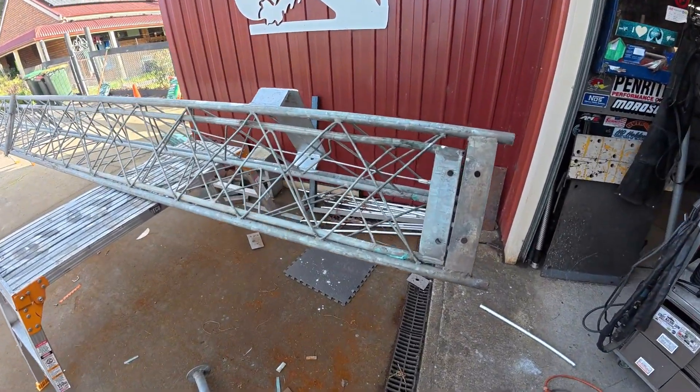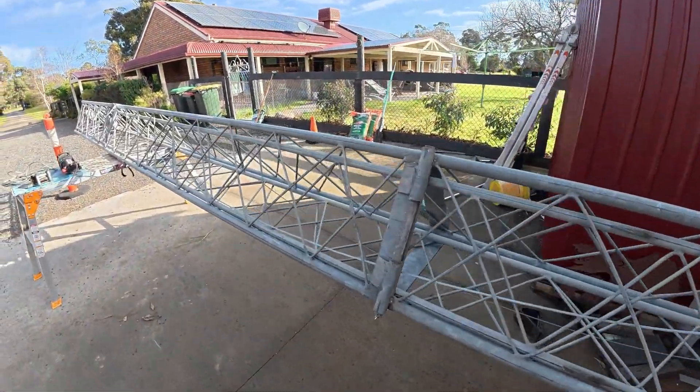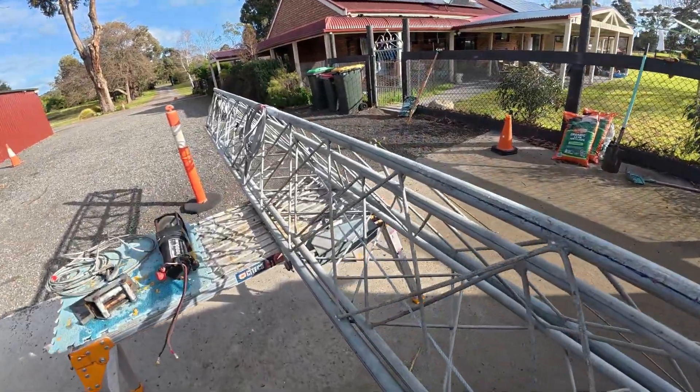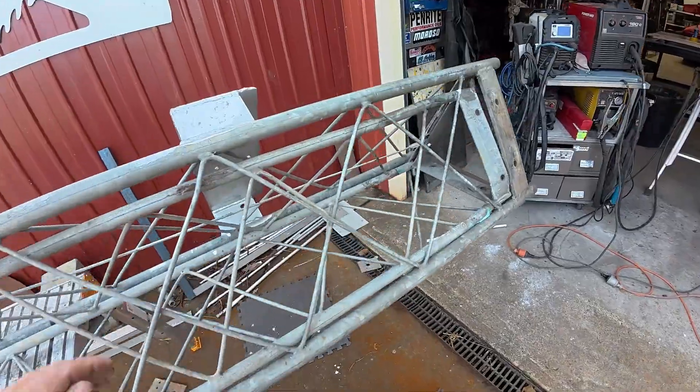This is the Nellie lattice tower I've been reconditioning. It's made by Nellie — well, used to be made by Nellie. Nellie has gone out of business here in Victoria. It's a lattice tower, about 14 and a half meters when it's fully extended. Let's have a look at what we've done to recondition it.